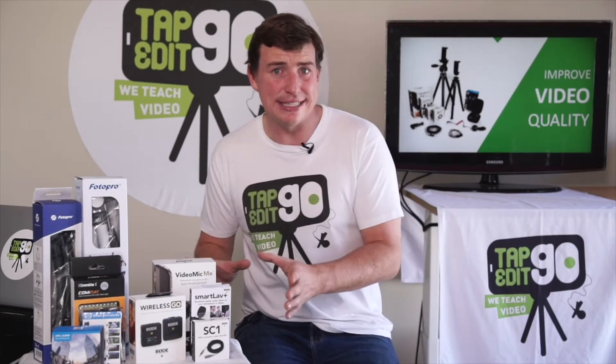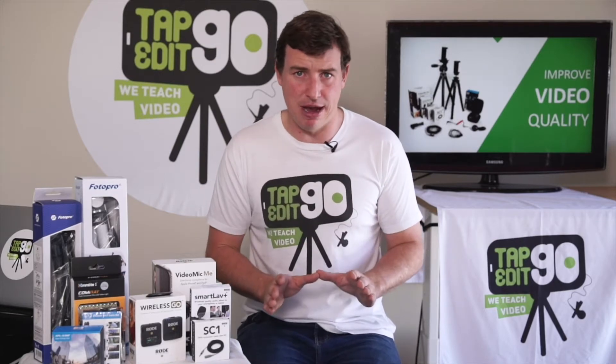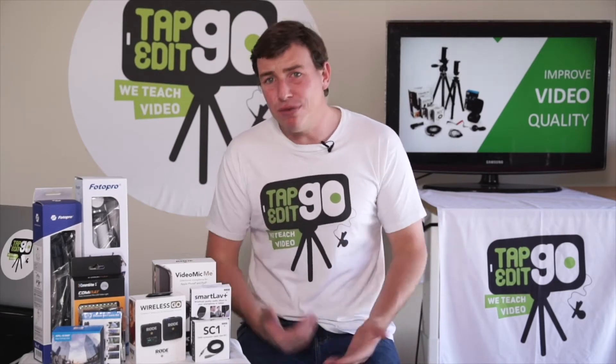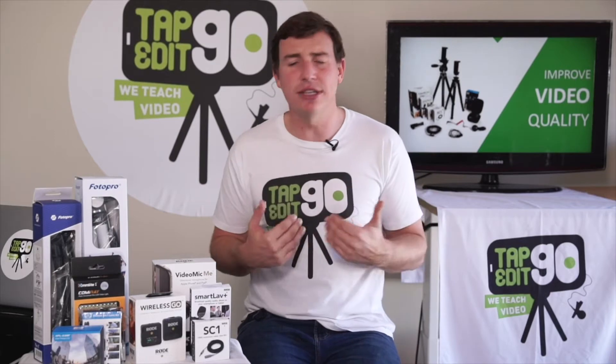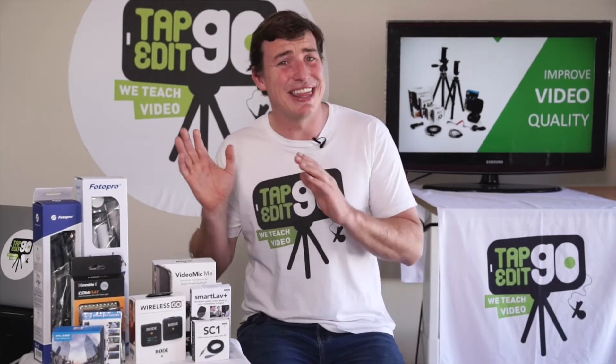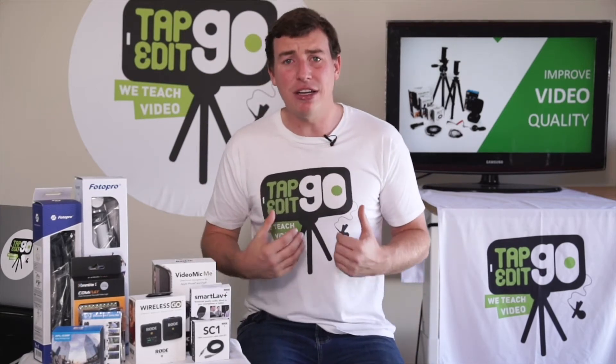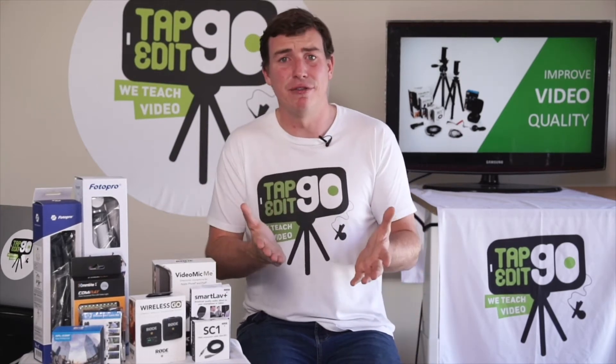We've handpicked all these accessories that really work universally with every smartphone and are really affordable. I personally use all these accessories for my smartphone videos. I went and tested thousands of different products out there and I put together my trusted selection for you.